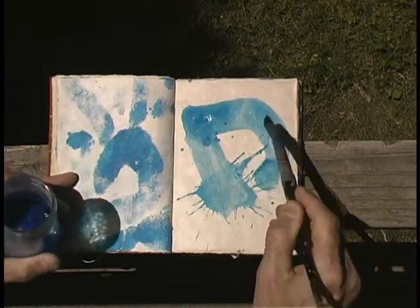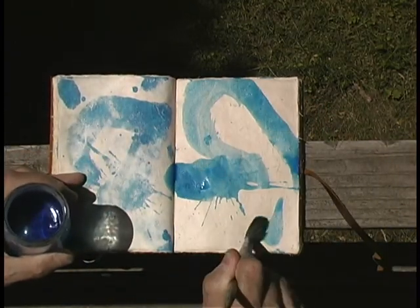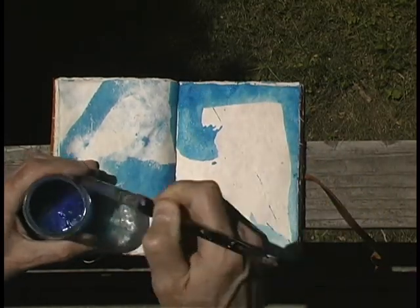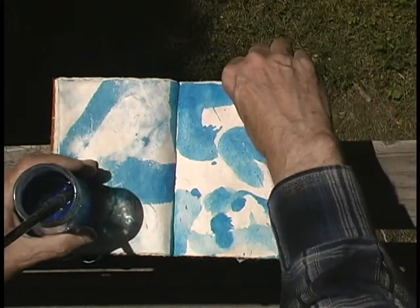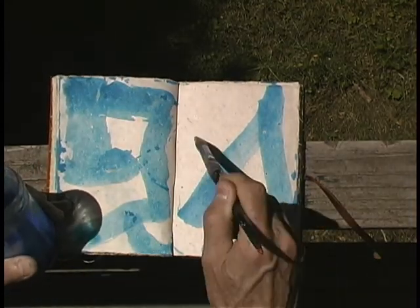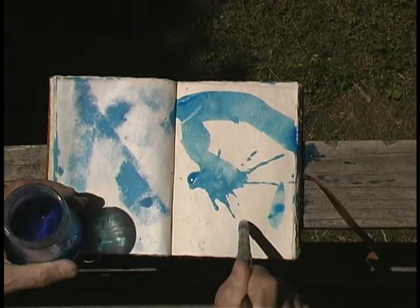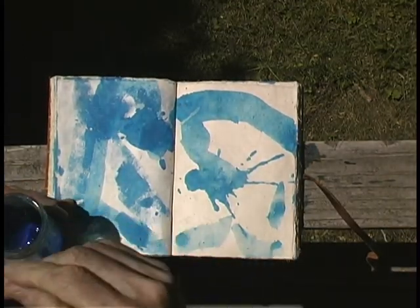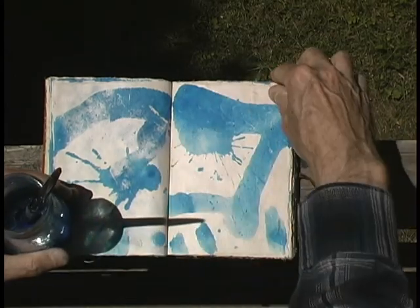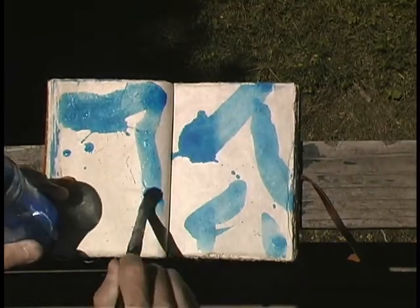Now you can see that there's sort of a rhythm, a conceptual flow starts going. The idea is to try out all the ideas. So we start to get these marks working. I like to keep it active and I like to leave spaces in between the marks because I know I'm going to come in later with more color.